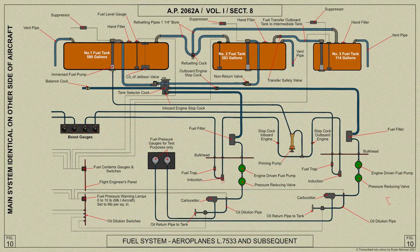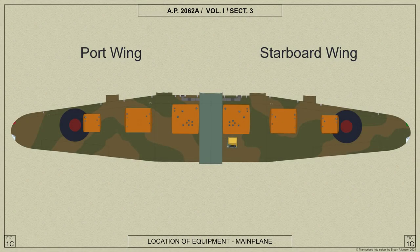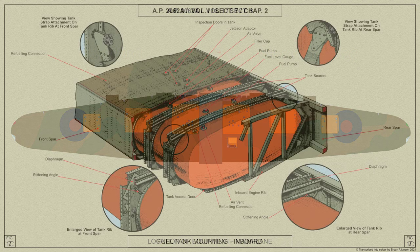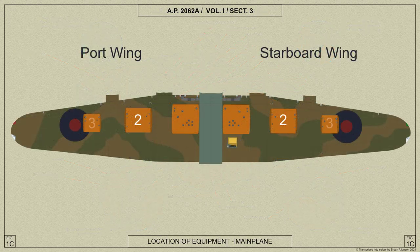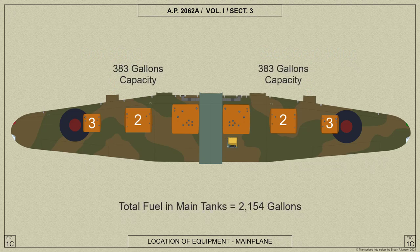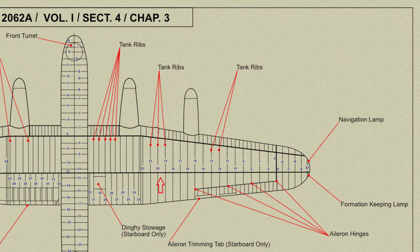A pressure reducing valve between the engine fuel pump and the carburettor is fitted on the Merlin 20 engines only. The 6 fuel tanks are secured by steel straps in special bearer ribs extending between the main plane spars. The port and starboard number 1 tanks, each of 580 gallons capacity, are fitted one on each side of the fuselage in 5 bearer ribs. The number 2 and number 3 tanks are mounted in the outer main plane on either side of the outer engine nacelle and are of 383 and 114 gallons capacity respectively. Three bearer ribs — the centre portions of ribs 19, 20 and 21 — support the number 2 tank, and 2 ribs — the centre portions of ribs 12 and 13 — support the number 3 tank.